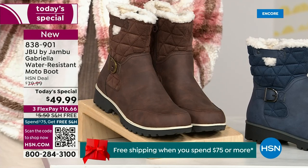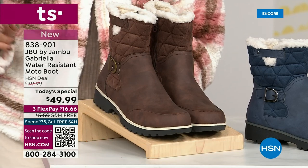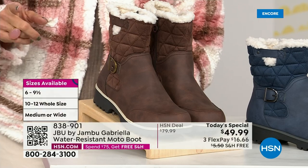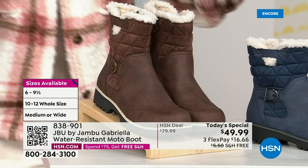And if that weren't enough, here's the icing on the cake: we go size six, six and a half — whole half sizes up to 10, 11, and 12. We even have the foot size in medium and wide width.